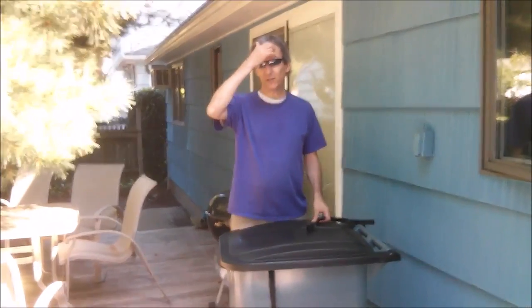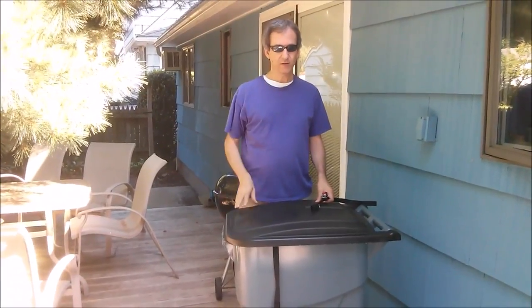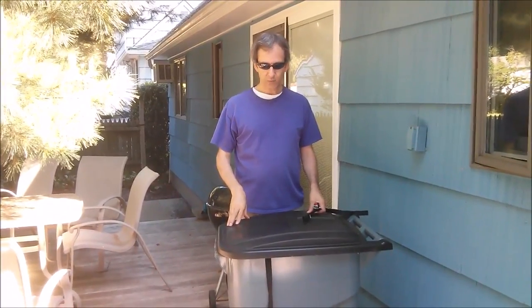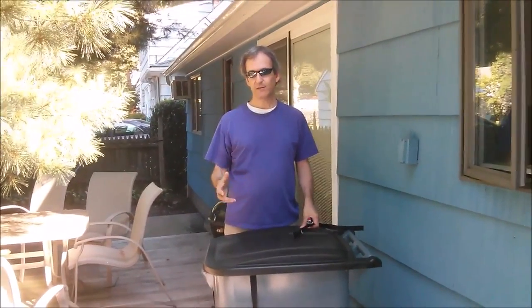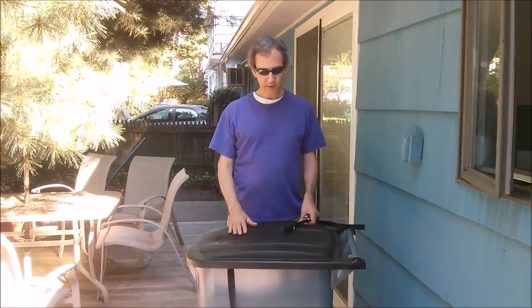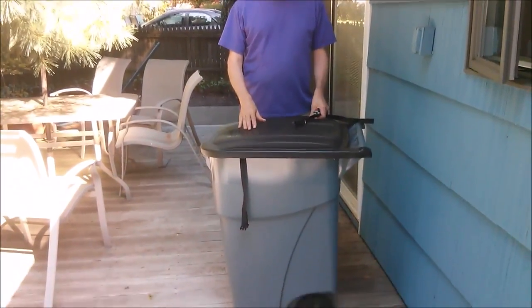Last couple of weeks we had some raccoons get into our trash can and they put garbage all over the driveway, which was a rather unpleasant mess to clean up. We actually made a raccoon-proof garbage can, but it didn't totally work right — the raccoons managed to get in. So we went out to Home Depot and got this extra heavy duty trash can.